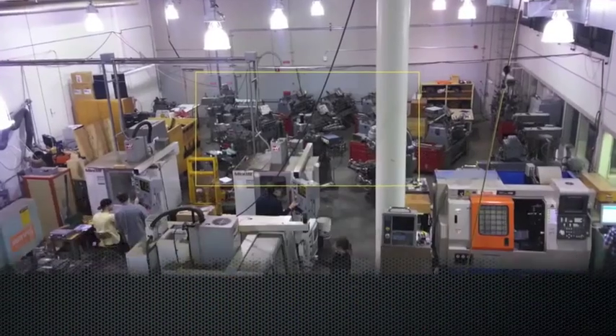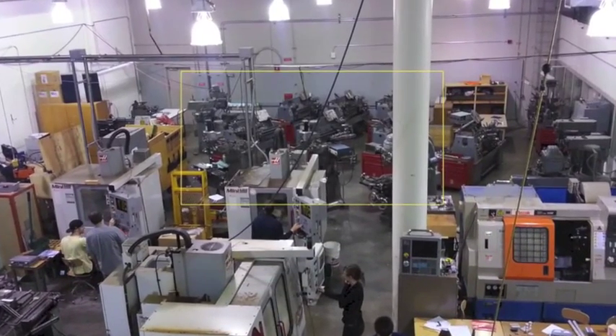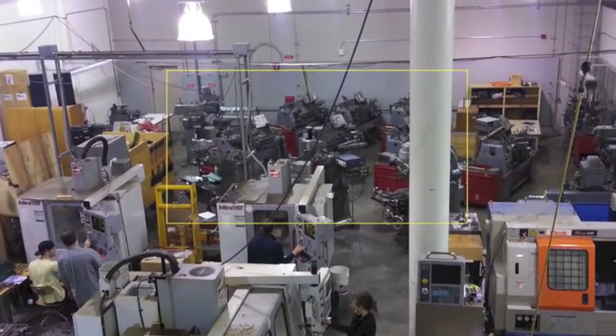There are four mills located between the CNC machines and the lathes in the machining lab, as shown in this image.